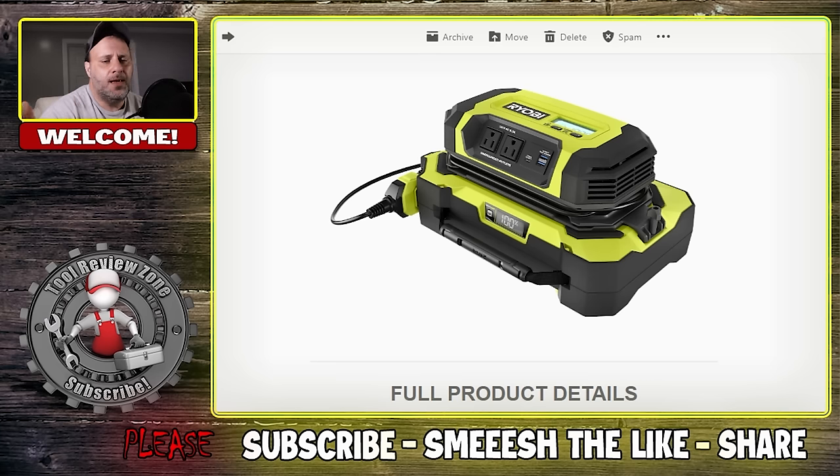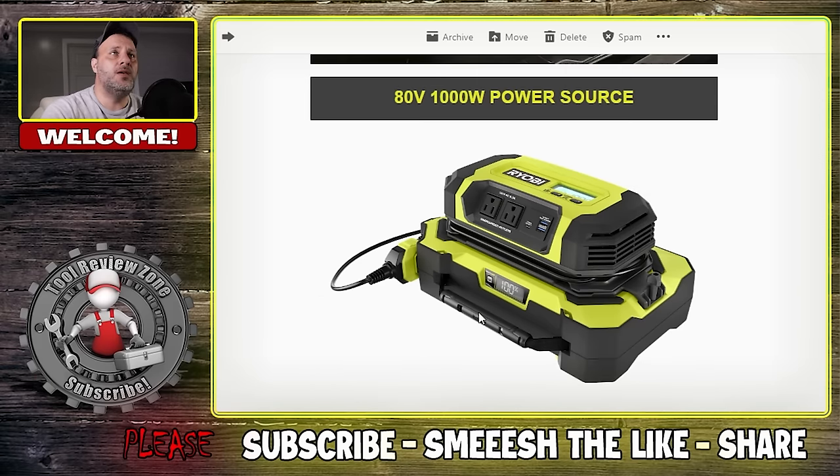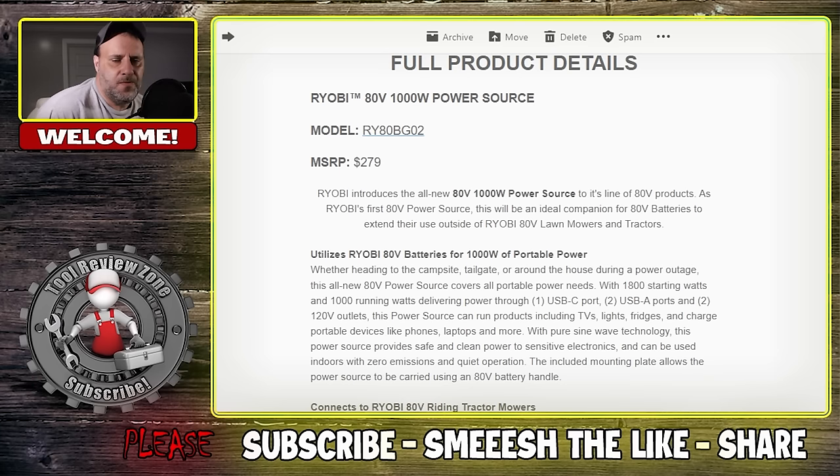It's really depending on what you want these batteries to do for you. Just like the MX Fuel for Milwaukee and the new DeWalt stuff, it's good that they have a larger battery on the platform. This basically sits up on top — you plug it into the 80 volt and you're off to the races. Even though Ryobi is geared for the DIYer, I think this will shine beyond just cutting grass. This is for campsites, tailgating, and around the house during a power outage. The all-new 80 volt power source covers all portable power needs with 1800 starting watts and 1000 running watts.